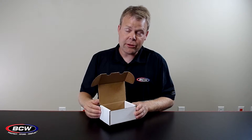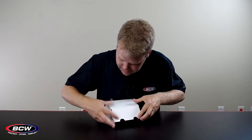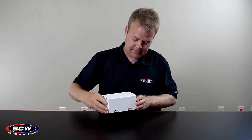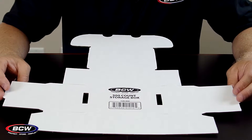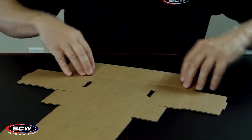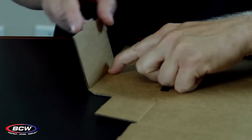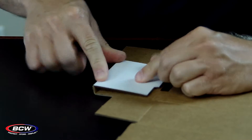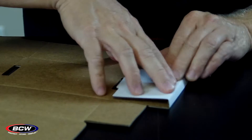Hi, I'm Ted at BCW, and this is our 300 count storage box. Folding the 300 count box is a simple process, but there are a couple of things to point out here. I do like to pre-fold everything on the score lines, and note that on the sides here, there's actually two score lines for this edge. So you're going to want to fold it nice and nicely on those score lines.